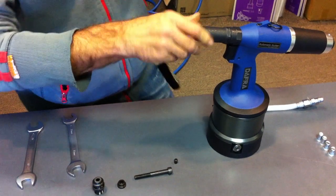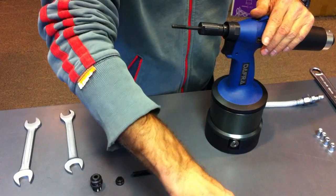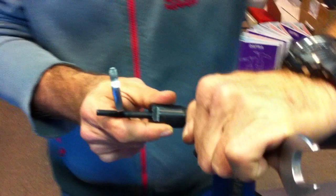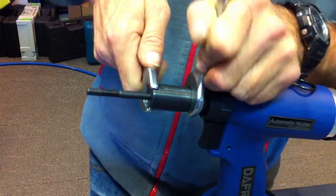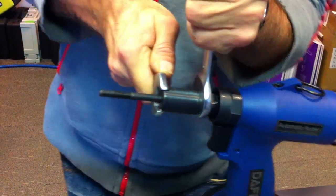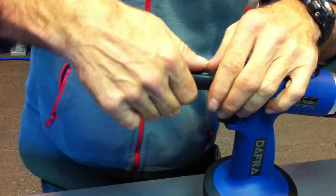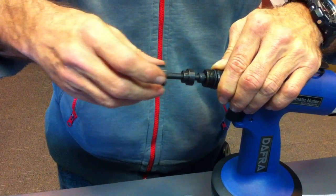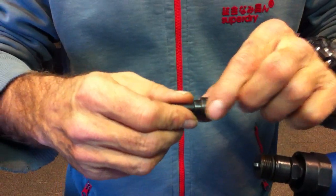Secondly, unscrew the outer nose cone. Thirdly, get your spanners and unscrew the nose piece as such. Then remove the cap screw and the sleeve and the little hex driver that's there.